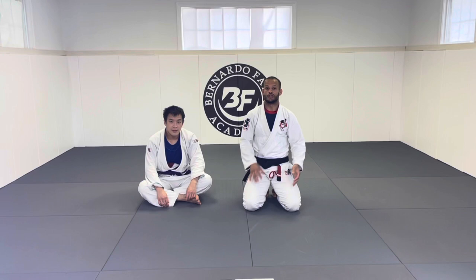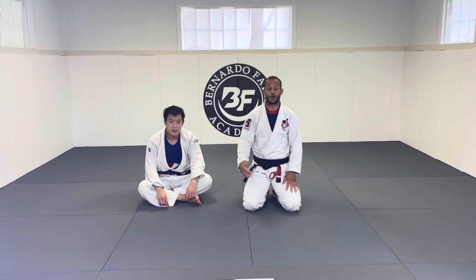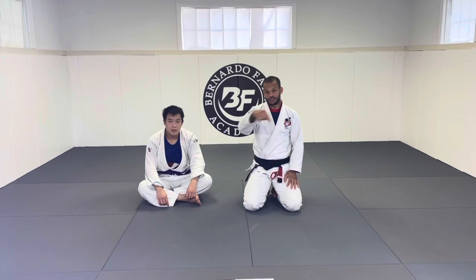In today's lesson I'm going to show you guys some good details on how to play guard against bigger opponents — how to stay away from getting smashed, how to stay safe without getting injured against bigger opponents. Before starting today's lesson, I want to ask you guys: what kind of guard do you like to play against bigger opponents? Comment on this video below, I'd really love to hear from you.